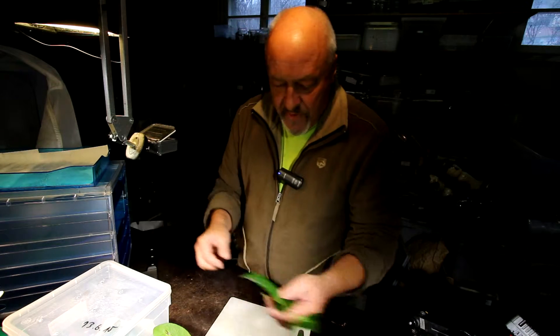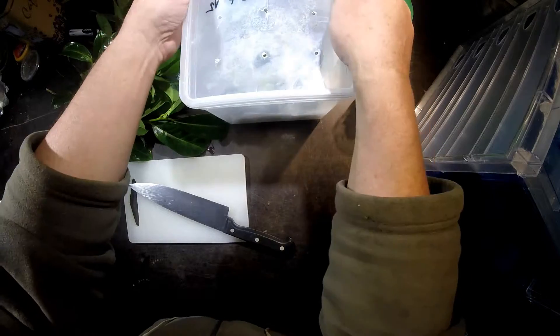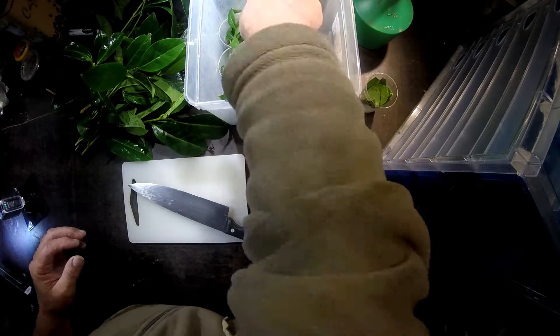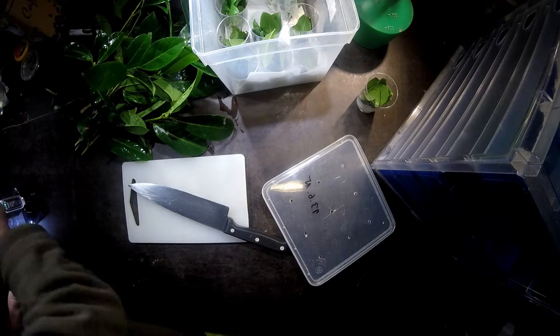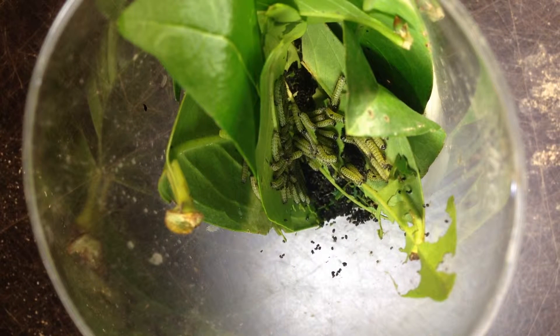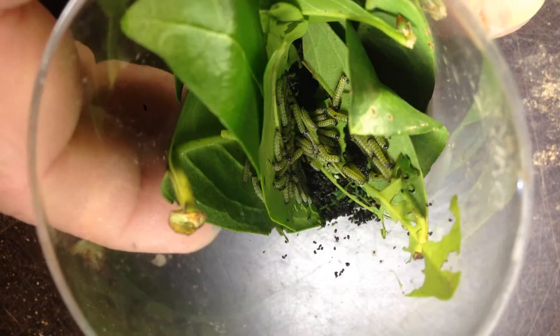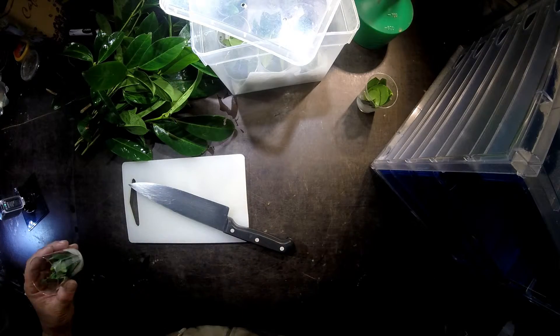Of course you should also prepare the feed plant — the fodder plant for the caterpillars. Here I have Prunus laurocerasus, the cherry laurel, which I will cut with a knife into small pieces. Let's have a look at the container — you can see a lot of small caterpillars eating on Ligustrum ovarifolium. I also have one shrub outside; this year without snow, the shrub is growing very well with nice green leaves.